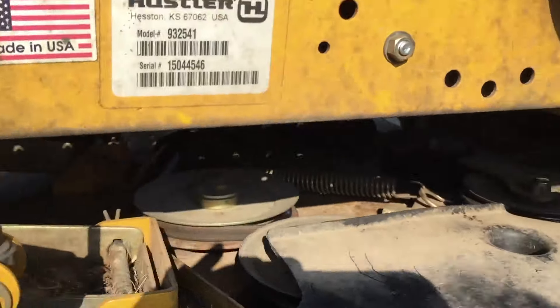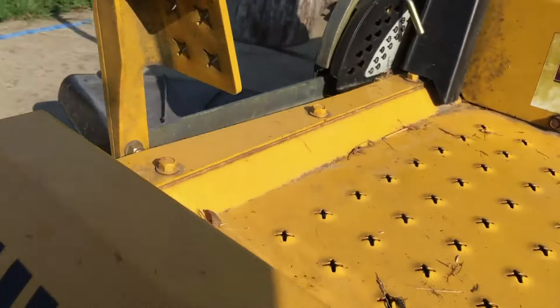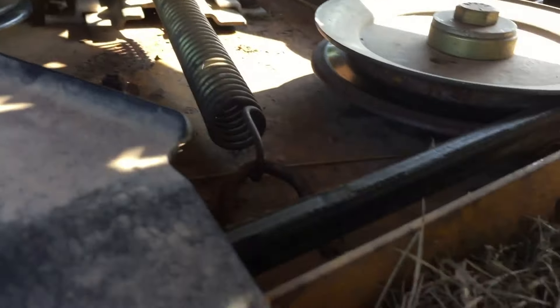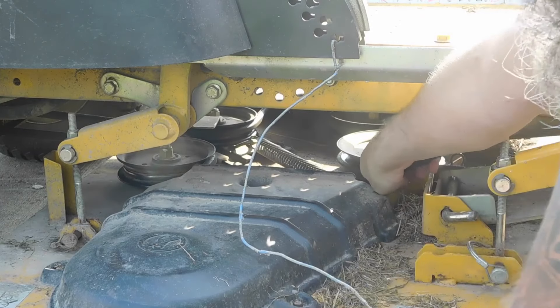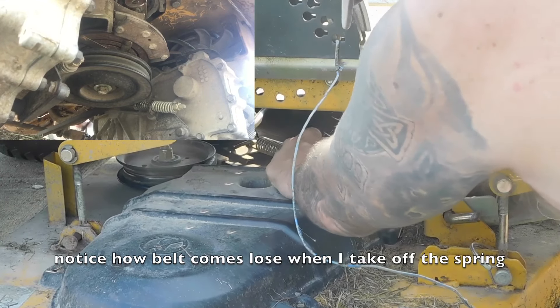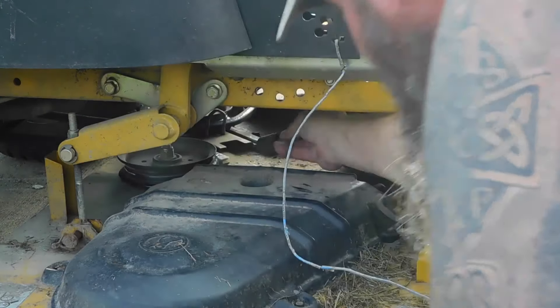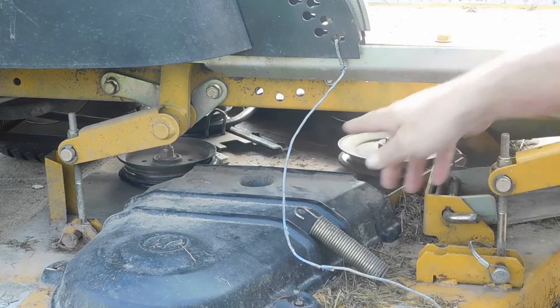The first step — if I look under here, sorry my shadow's in the way — you can see the drive belt back in there and it comes up through here. If I come over to this side, you can see a spring right here. I need to take this spring off so I can loosen that and take the belt off the back. I have a needle nose pliers and I'm just going to try to get a good grip on it and pull it. And that came off.